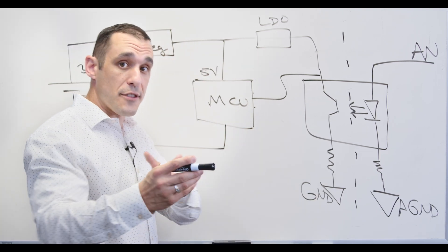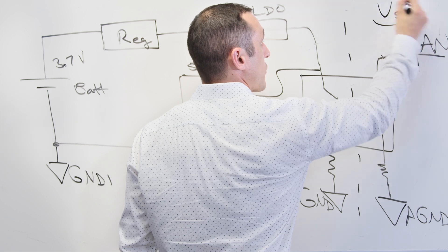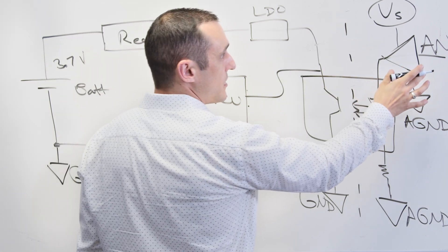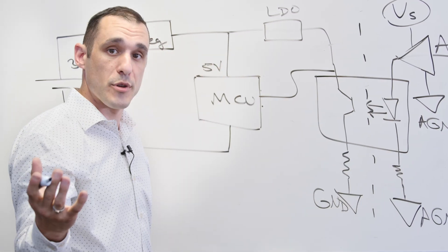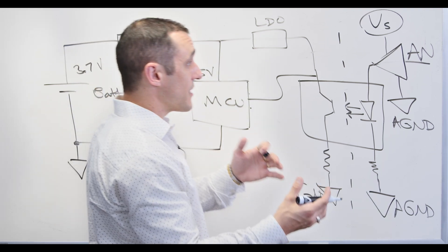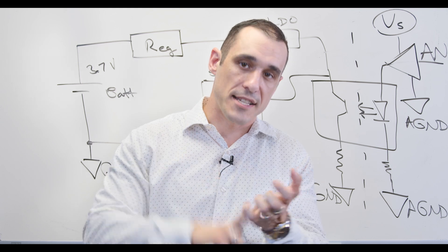It's also possible in either situation to run the analog input through an amplifier. If you do that, you need an additional voltage source referenced to the analog ground to power that amplifier. This option is typically used when you need reasonably high gain applied to the analog input signal in order to bring it within the measurement range of your measurement device. It can be used with isolated ADCs as well — it's not always required, but it helps bring the signal strength into the measurement range of the isolated ADC.